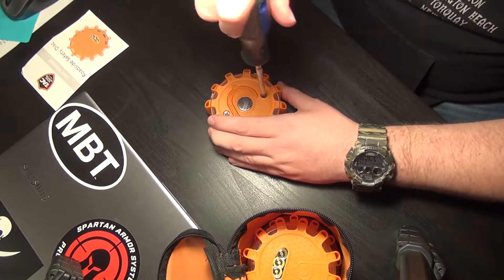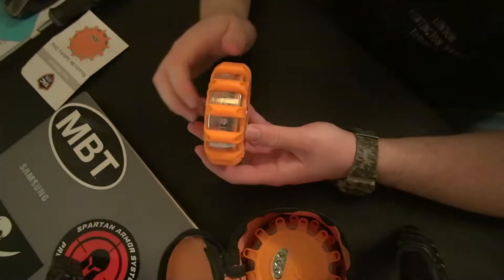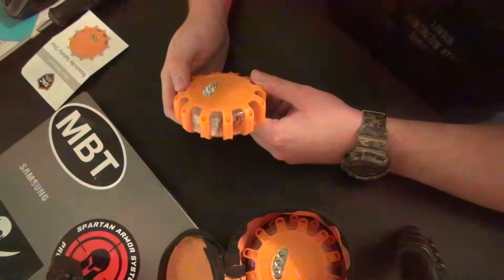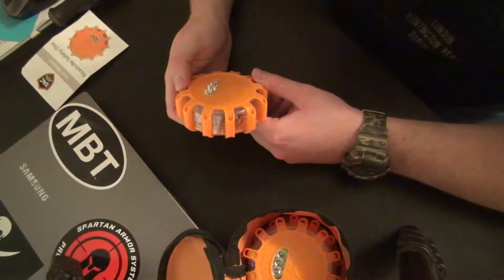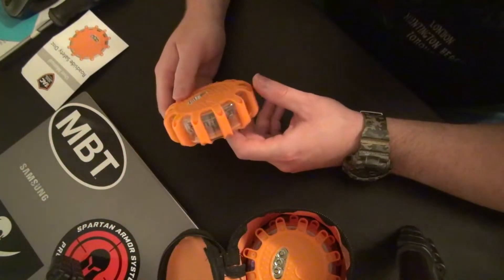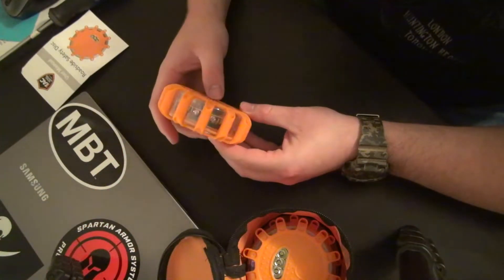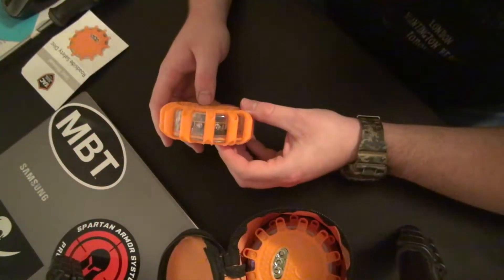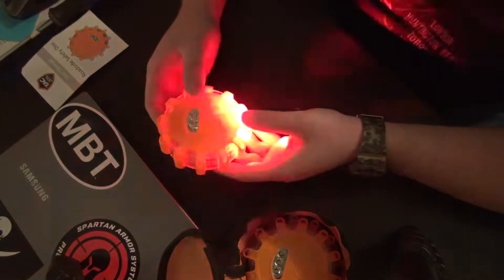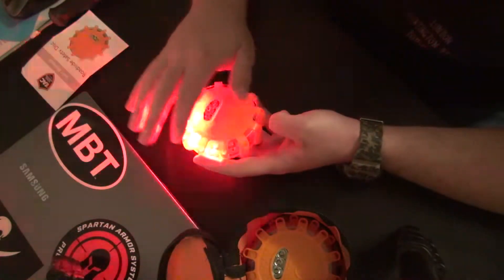It's fairly simple — just snug the screws up, they don't have to be crazy tight. Once you do that, hit the button and it's ready to go. You can change the flash pattern by pushing the power button. This mode here is the 100-hour mode — just a single flash. You're seeing it on camera as it's actually happening with no refresh rate issues. The rotating version you can see from the top angle as it rotates around. Nothing actually rotates inside; it's just a flash pattern of each LED in sequence.